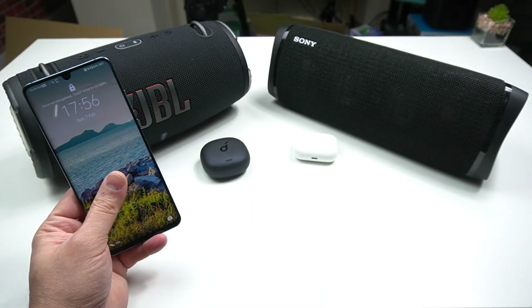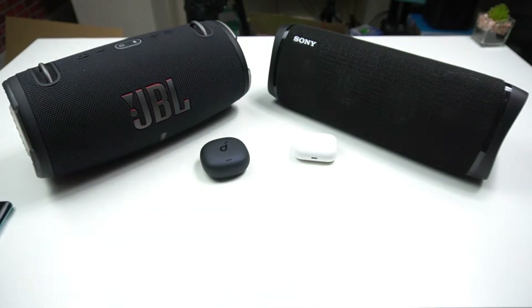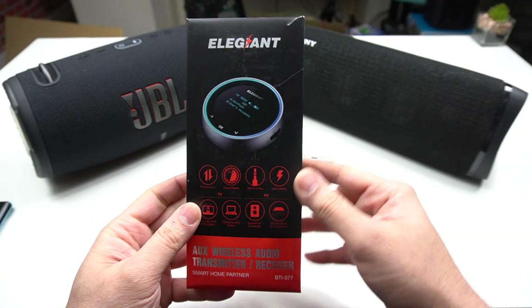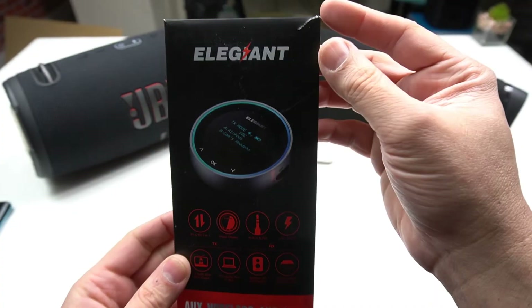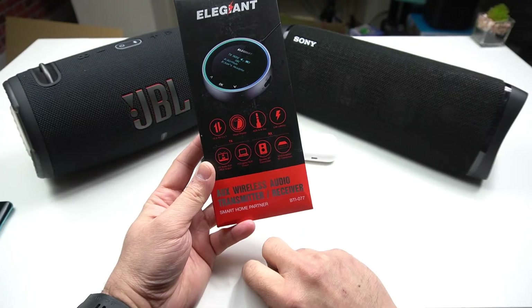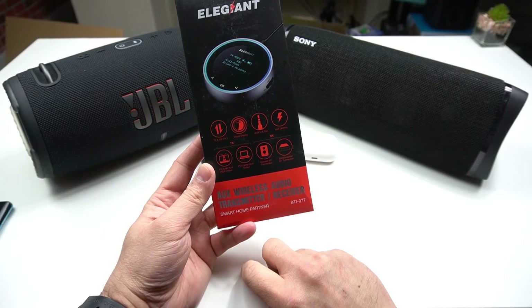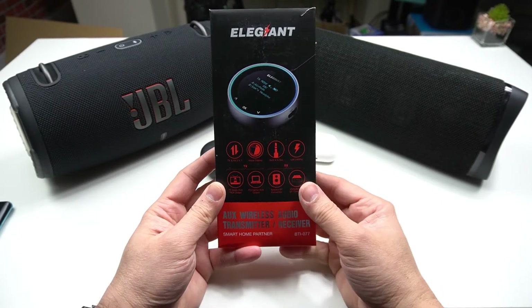To make this possible, I have to upgrade the hardware part of it, which is actually possible by using any Bluetooth transmitter. The one I'm using in this video is by Ali Giant. This particular auxiliary wireless audio transmitter and receiver comes with Bluetooth 5.1 and also has a low latency feature as well.